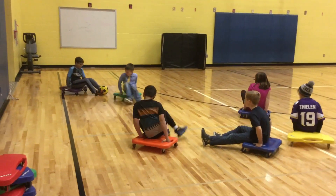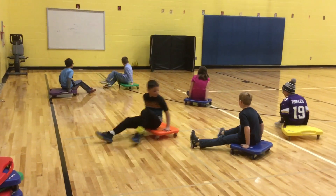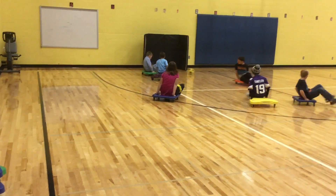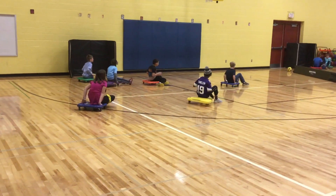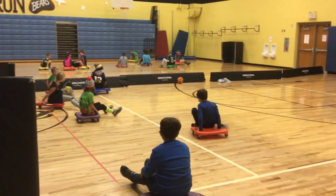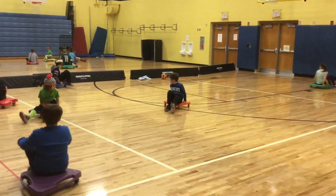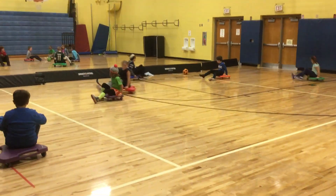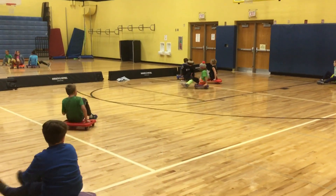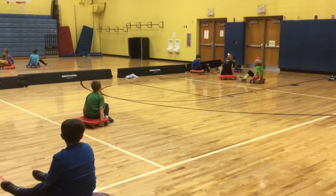We only have three or four people per side, so the kids get a lot of touches. Just another version of soccer. We also have a three-legged soccer game we do at the end of the unit sometimes.